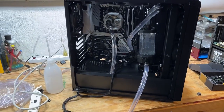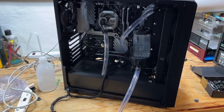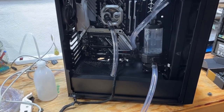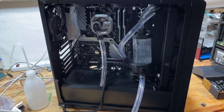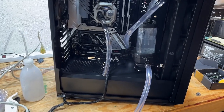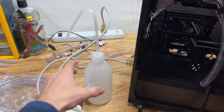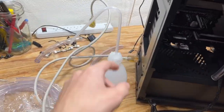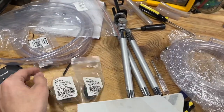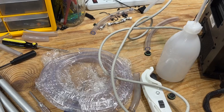It's Thursday now and my package from Performance PCs came in yesterday, Wednesday. I ordered it Sunday night and it arrived Wednesday. What I ordered was some tubing, more tubing, another container because I lost my straw thing, and some fittings. I'm probably going to go up to Micro Center tomorrow — I need a couple more fittings, I need another 45-degree.